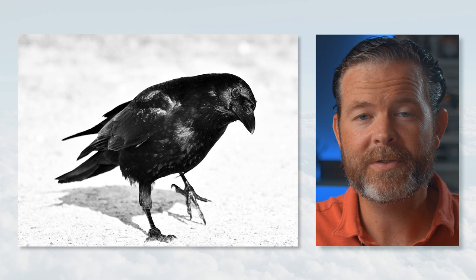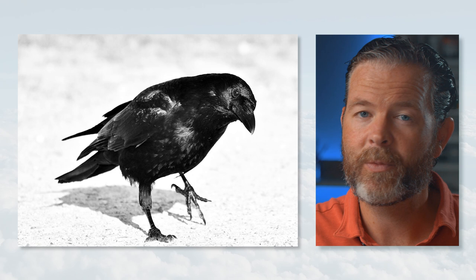If you want to use this same photo reference you can — I'll leave a link in the description below this video which will take you to the lesson page over at TheVirtualInstructor.com, which includes the photo reference.